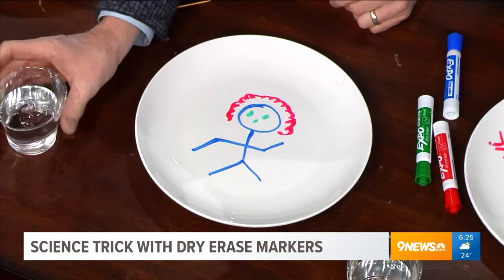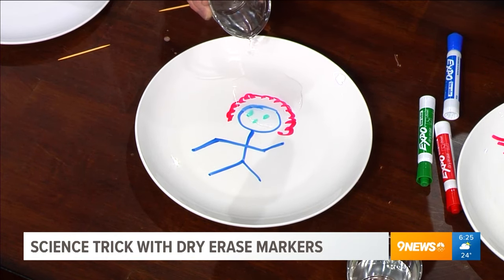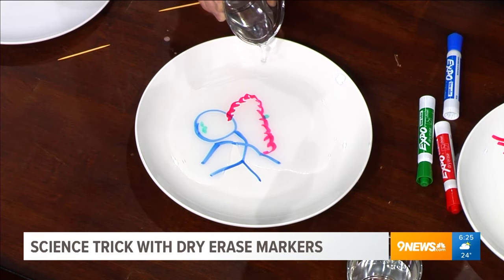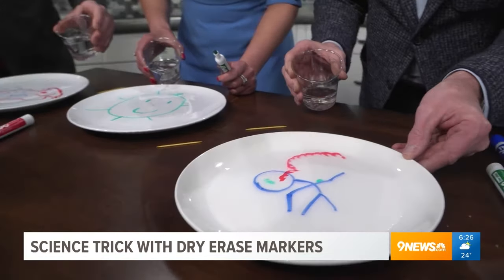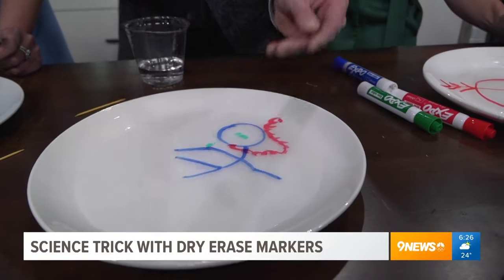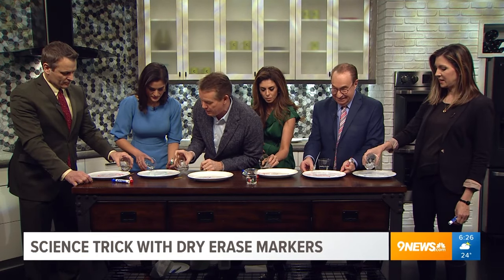Turn your plates around so we can see. Now take your glass of water and watch what happens when you slowly pour it — it will lift the ink up off of the plate. Look at my little guy starting to move! The little hair is going. The eyeballs are moving around the plate. Not all plates are the same, not all markers are the same, and the binding agents are not the same, but it floats to the top because of the oily resin — it's lighter than the water.